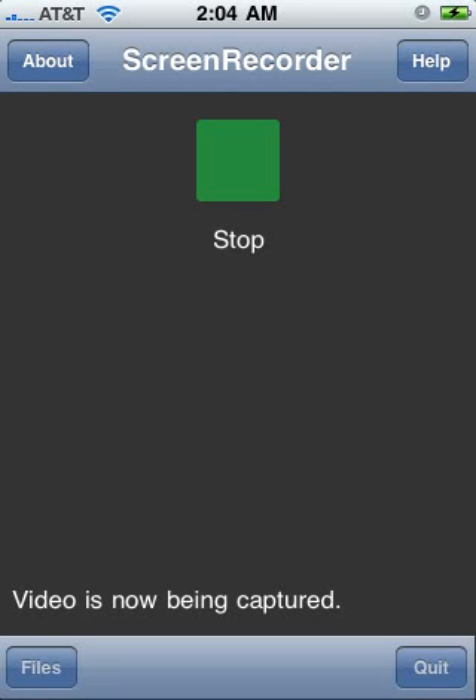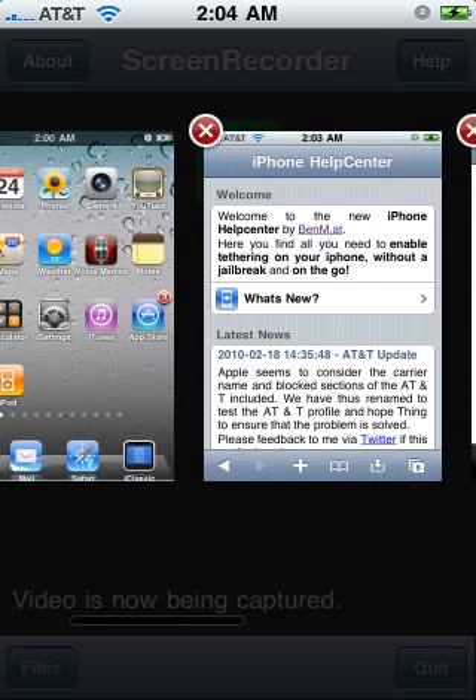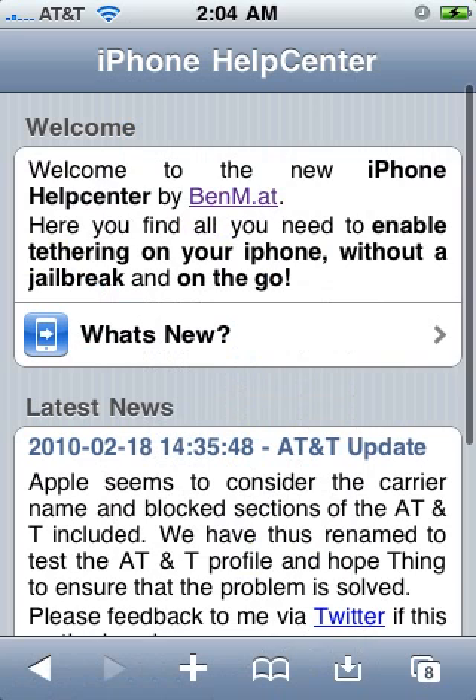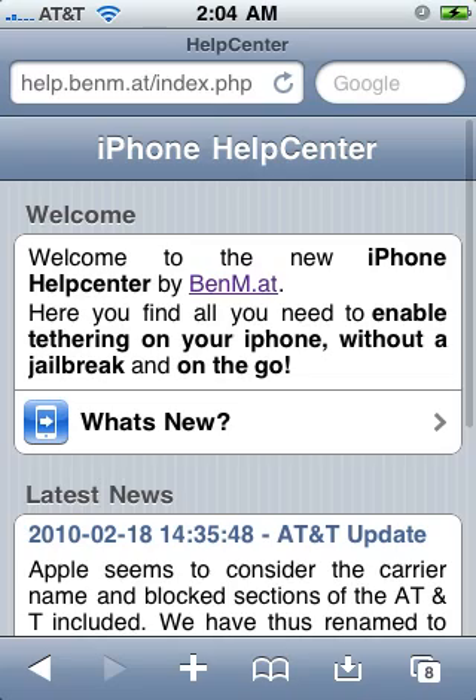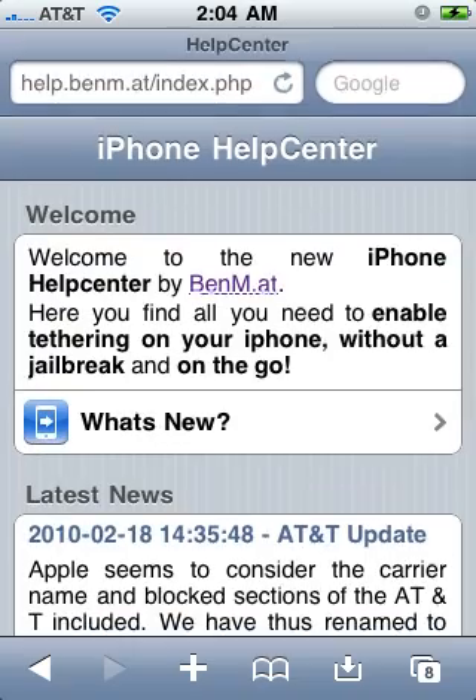What's up YouTube, doing another video. This is how to tether if you're not jailbroken. I gotta be quick because I'm limited with this screen recorder. Notice the website up top — pause the video and write it down if you have to. This is the website you want to go to on your iPhone.